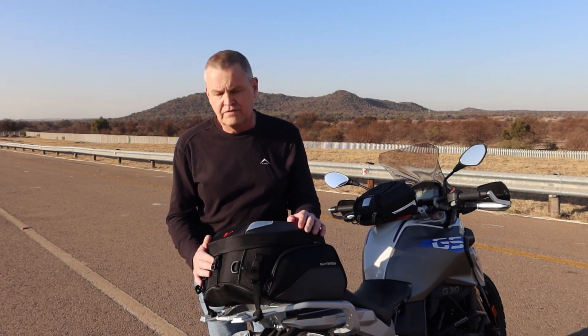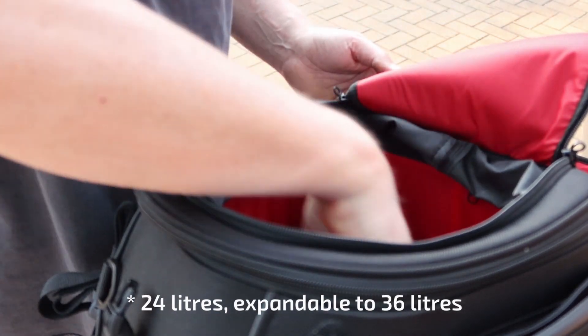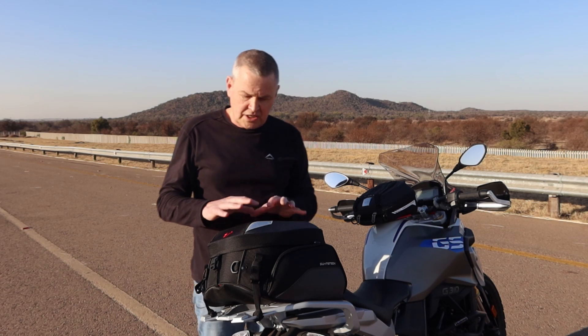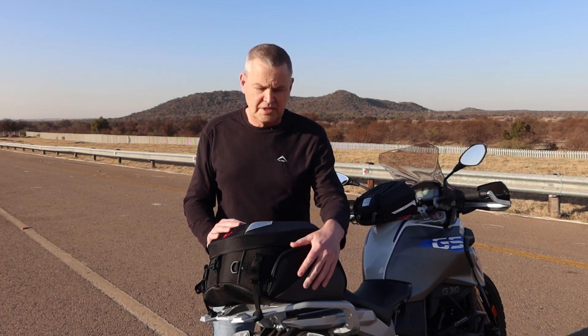The bag itself has a fairly cavernous inner compartment that is expandable upwards, and then it's got these two side bags with waterproof zips to enclose whatever you have in there. On my last travel I packed all my clothes in the main compartment, and this side pocket held my toothbrush, toothpaste, and a bottle of deodorant — so you can see it is fairly spacious on both sides.